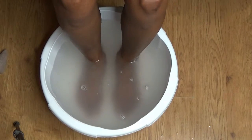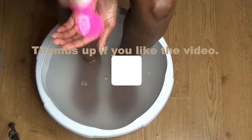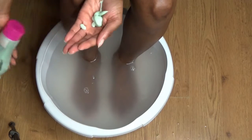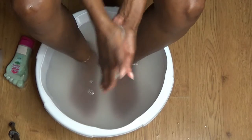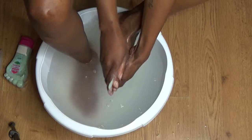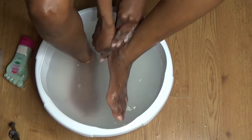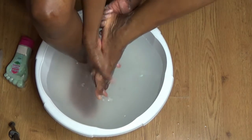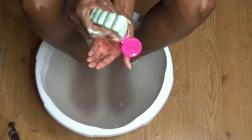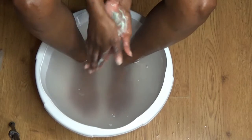Next I'm going in with an exfoliator for the feet, and this is really not harsh at all on the skin. I barely feel the salts that they've added inside the cream. I'm using it because I've bought it, but it's not a strong harsh product on the skin. Each of these foot care products were one pound each, so not the most amazing products, but they did the job.